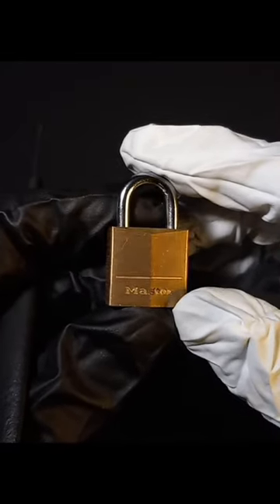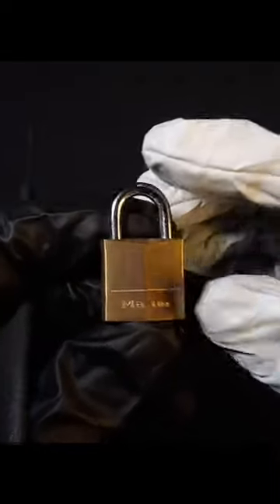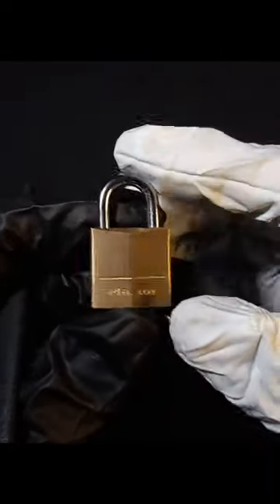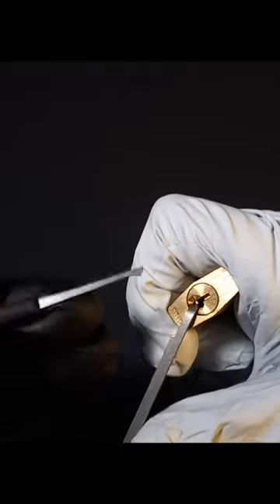Here we have a Master Lock 120D. It's used to lock up your sister's diary, your daughter's dollhouse, and even the front door of the lollipop guild. I actually think that Master was trying to make a lock small enough that nobody would even realize it was there.